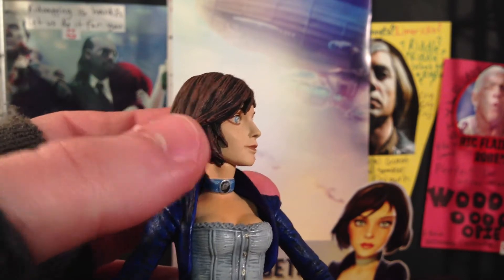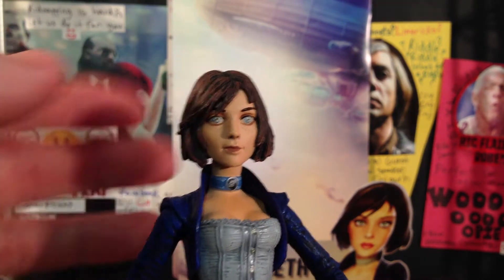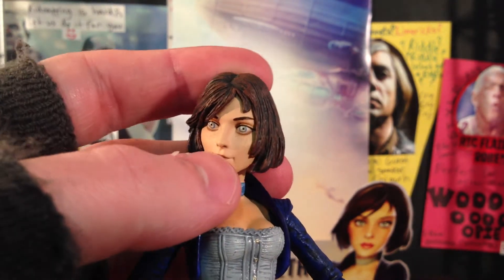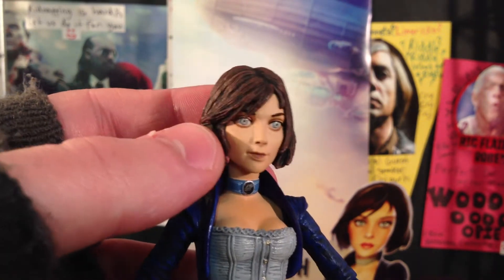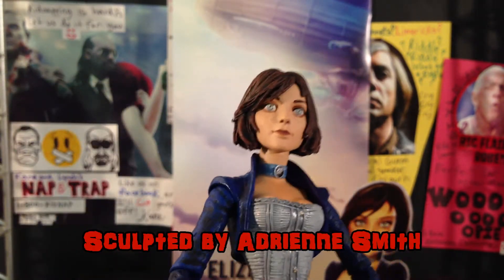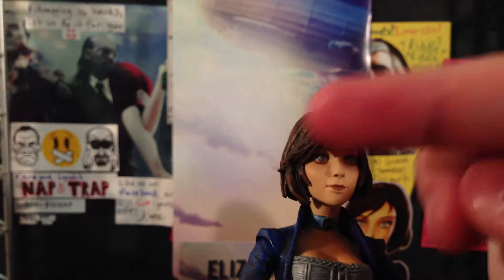Her face sculpt is dead on and it's very, very cute. I don't see a lot of female action figures where I can say that — this is a beautiful figure. I have a lot of statues that look like that, but the figures usually leave a lot to be desired. But this one they totally nailed it — great job NECA and great job by whoever sculpted it. The hair looks really cool too. You can make out all the light browns and the dark browns in there, and I just love the design of it.